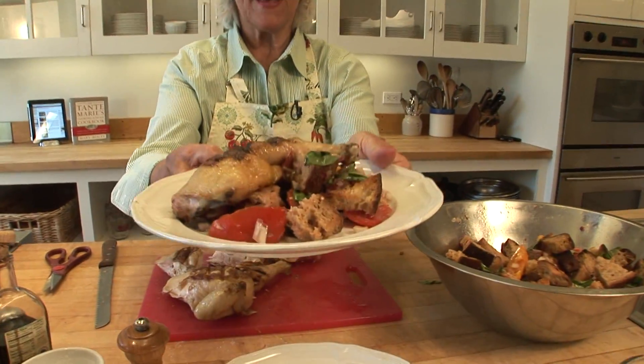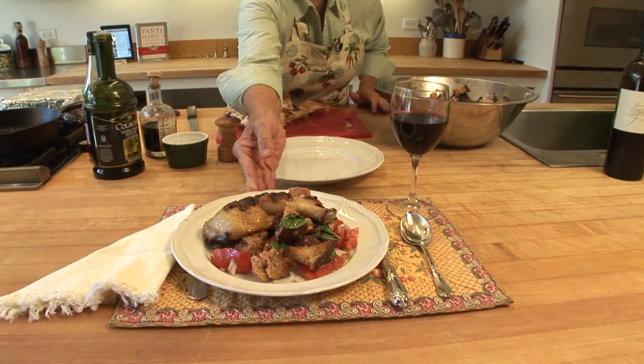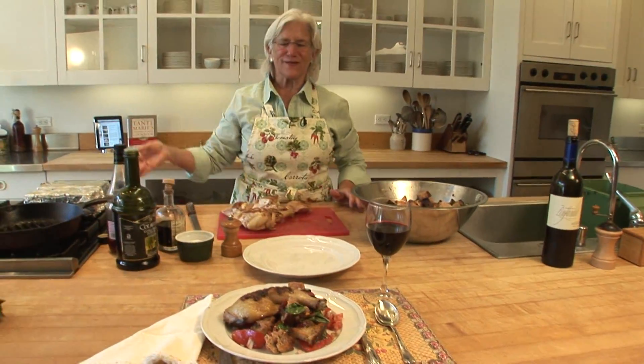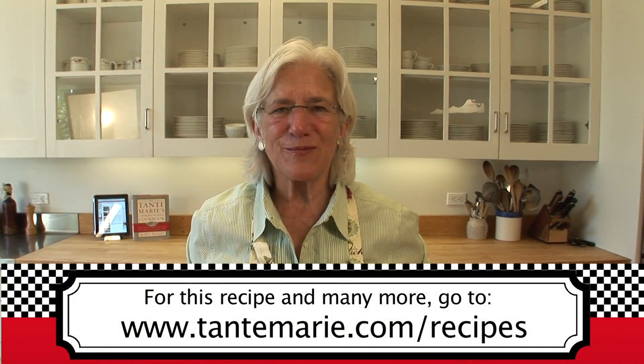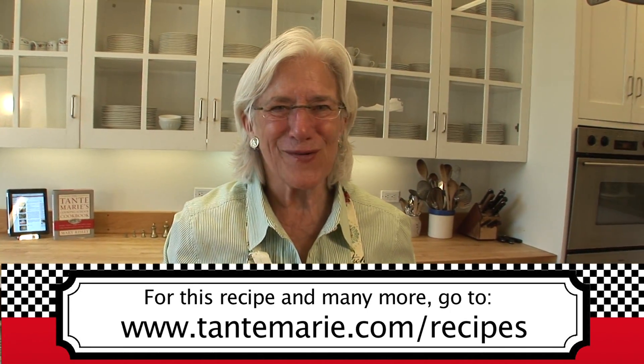Tuscan bread salad — panzanella — with chicken cooked under a brick. I would serve it with red wine outdoors in the month of August. I'm Mary Risley from Tante Marie's Cooking School in San Francisco. For more recipes, go to tantemarie.com for recipes and videos. Thank you for watching.